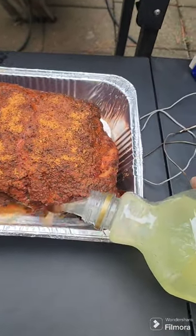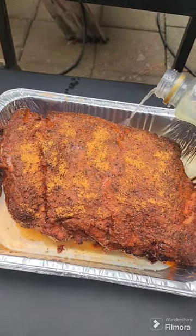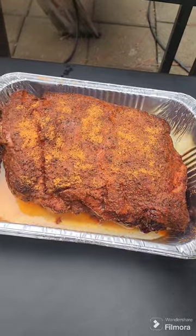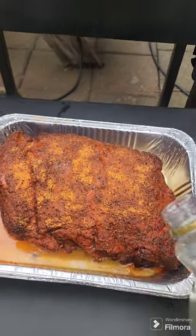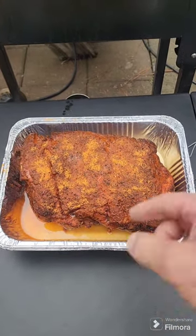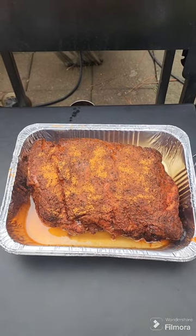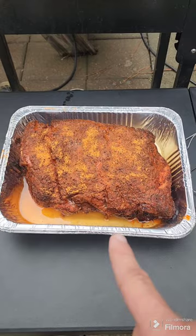I'm just gonna put a little bit. Since this is a Mexican pulled pork and a savory pulled pork, I'm using this instead of apple juice or apple cider vinegar. Now I'm gonna wrap this up, put a meat thermometer in it, put it back on the Rectech, and continue to cook it till it hits an internal of 210 degrees.